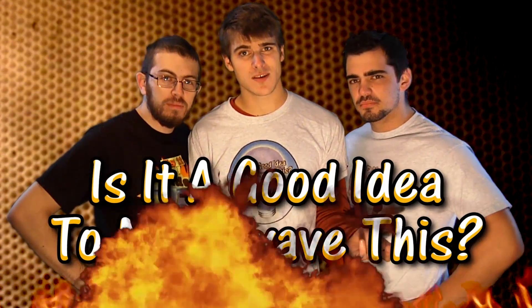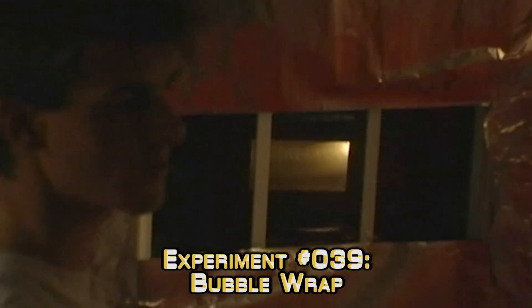Is it a good idea to microwave this? Nothing yet. Thought we heard it for a second.